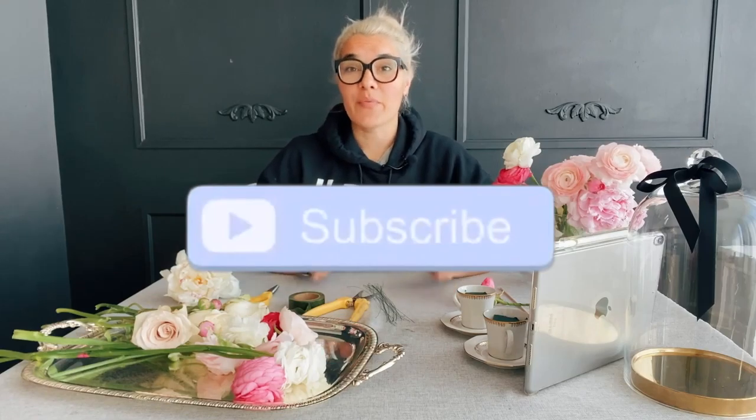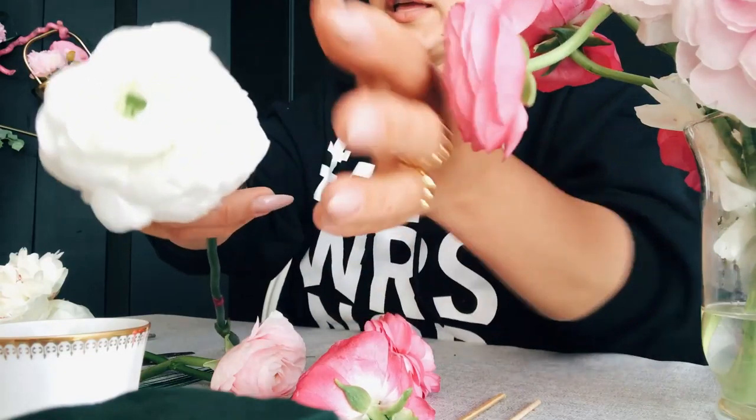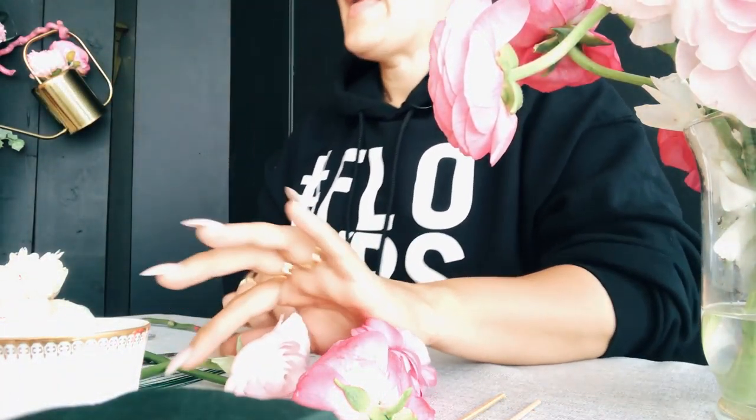Today I'm going to teach you a trick. Imagine this: you go and get these beautiful flowers — from a flower market, you order them, flower shop, whatever it is — and they break. This beautiful gorgeous ranunculus broke, and then you get another one and it tears, or even worse, they just completely bend. So how do we fix it when the actual flower is in amazing condition?